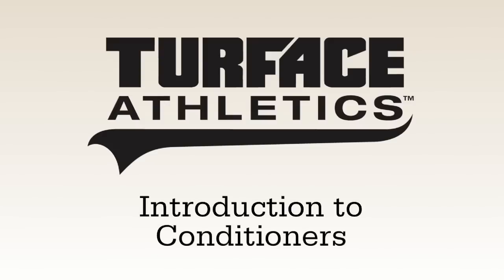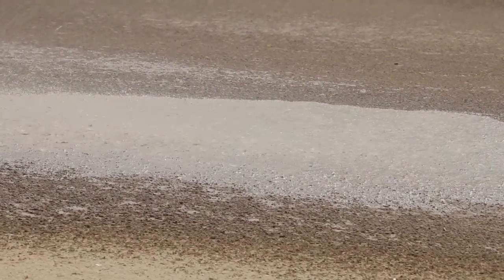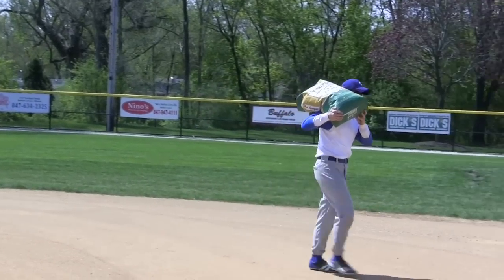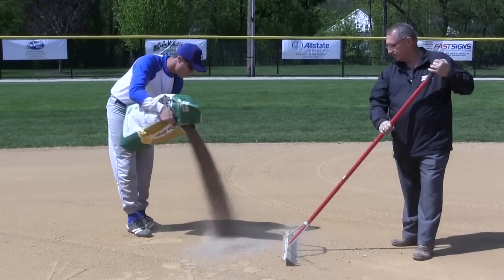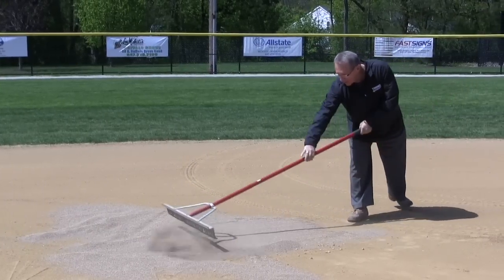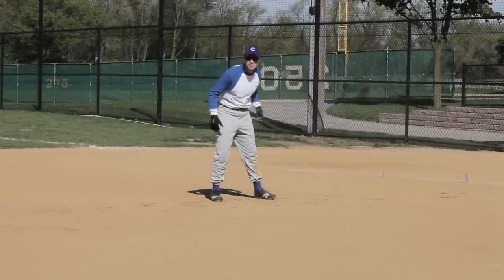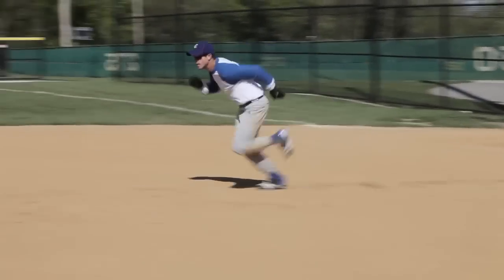In our Science of Enfields video, we discussed the fact that water is a critical component to good performance of an Enfield mix. Enfield conditioners are designed to be moisture management tools. The best conditioners will absorb excess moisture in wet weather and also release moisture back to the Enfield mix when the sun and heat dry out the field. This moisture release over time extends the period of time that a field has excellent moisture and playability.